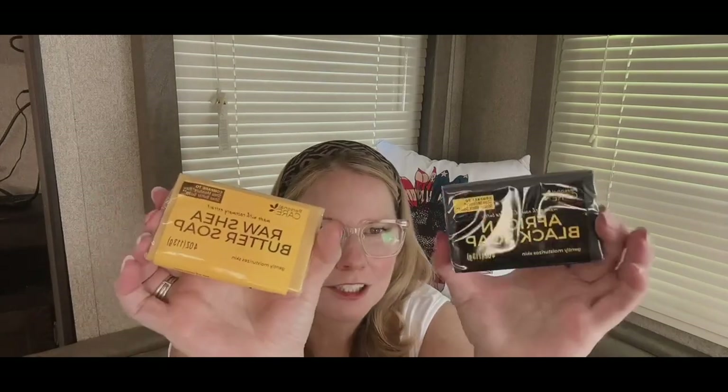I got some of these soaps — they're supposed to be really moisturizing and good for your skin. This is by Personal Care — the African black soap and the raw shea butter soap. Both of them gently moisturize your skin, made with nourishing shea butter.